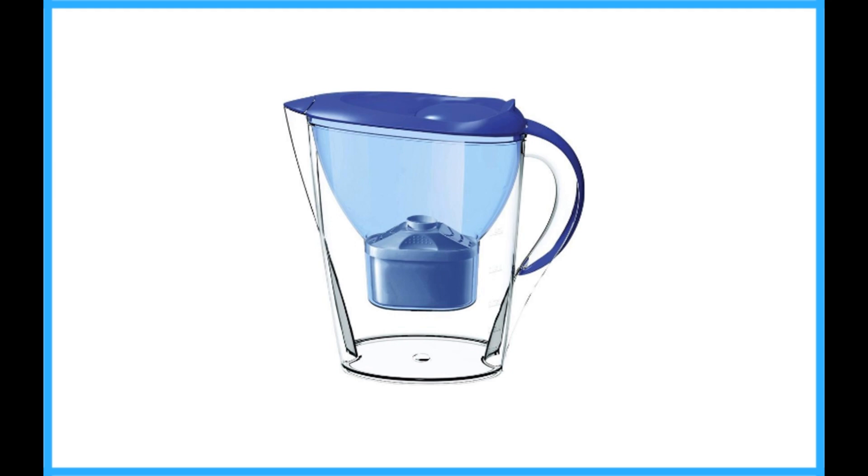Because this filter works so hard compared to others, the filters only last for about two months. But changing the filter every two months is no problem. The filters are inexpensive, and you can also clearly taste when it's time to change the filter.